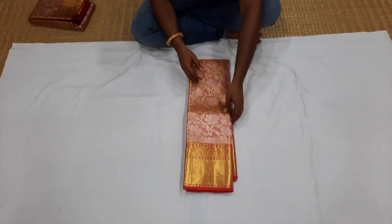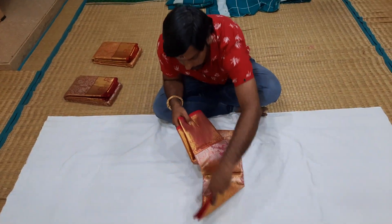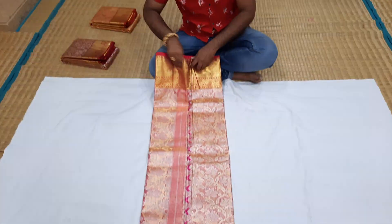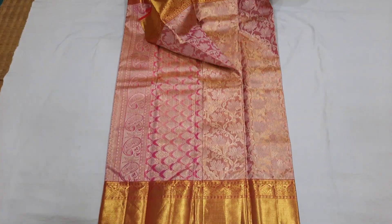This is a pure wedding bangle series, priced at 15,500 rupees. This is a golden pink color.